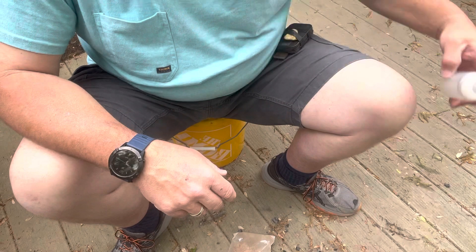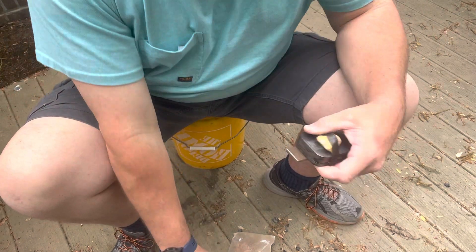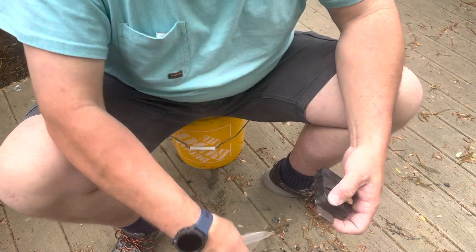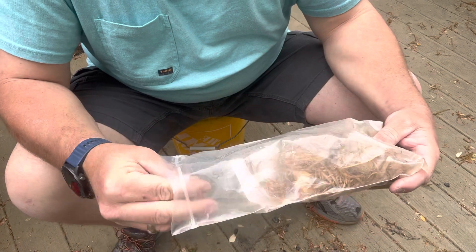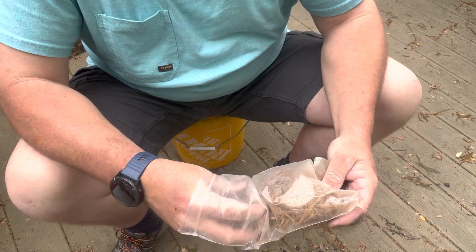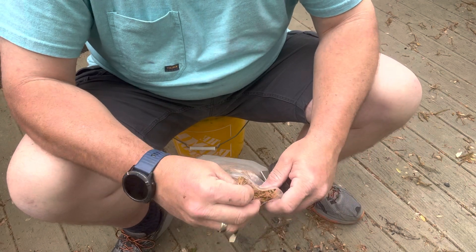So I ain't going to go through the whole process of it. I do have some charcoal out here which would be really good for a fire roll — that's something I haven't practiced in a long time. Last time I think I tried it, it failed, so I didn't put the video up. But today we're going to try flint and steel.